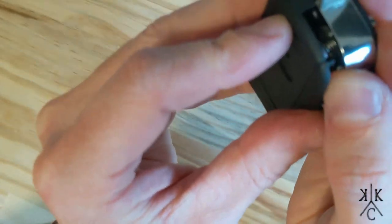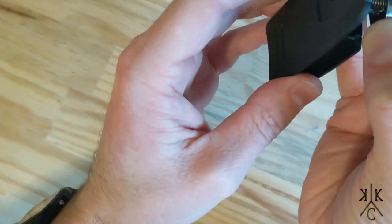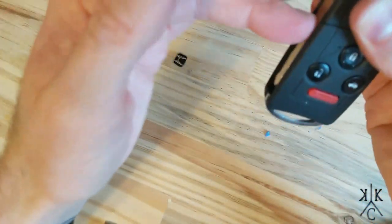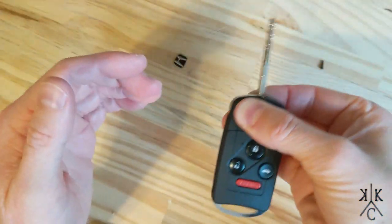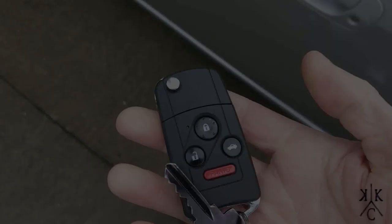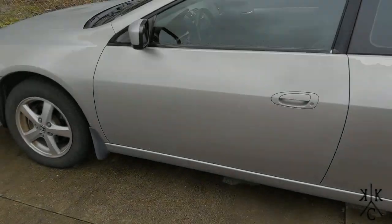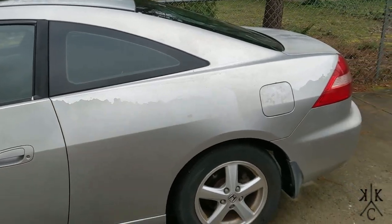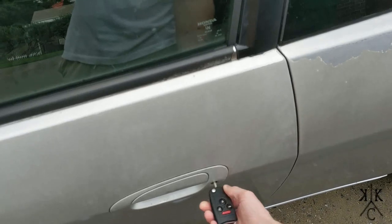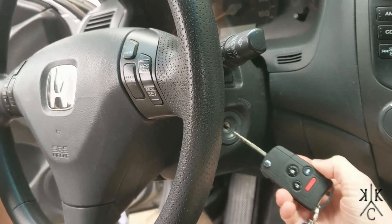That's it. This cost me $10 and all I had to do is modify the original key. That case is originally for a Honda CR-V I believe, but this is a 7th generation Honda Accord. You can see it turns over the lock, opens the trunk, and even turns over the ignition — so everything does work. My car starts and that's pretty much it.